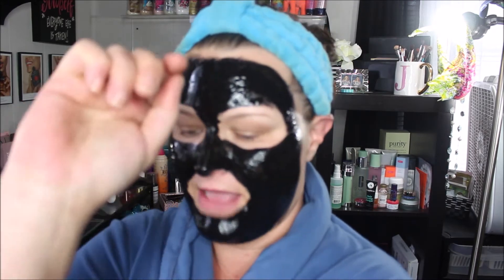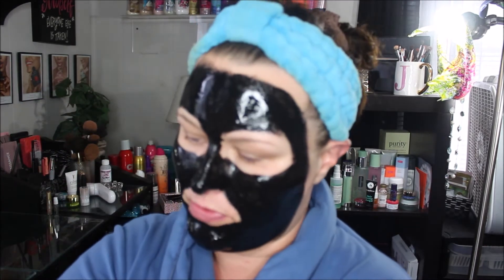Alright guys, so I got this mask applied. It says to wait 20 to 30 minutes, but what I do is wait until it completely dries. It could take a little while depending on how thick a layer you put on. The first time I put it on super thick and it took about 45 minutes to dry down. In the meantime I'm gonna go clean my brush and do some laundry. As soon as this dries down I'll be right back and we will remove this together. Please pray that it doesn't hurt.